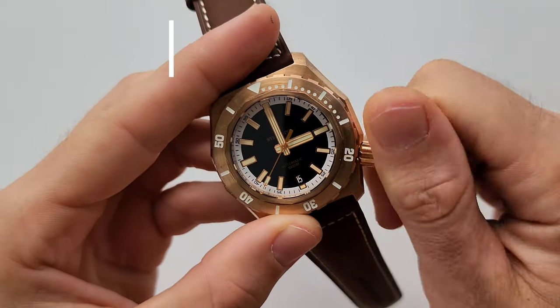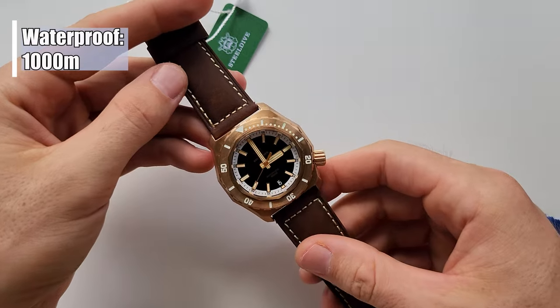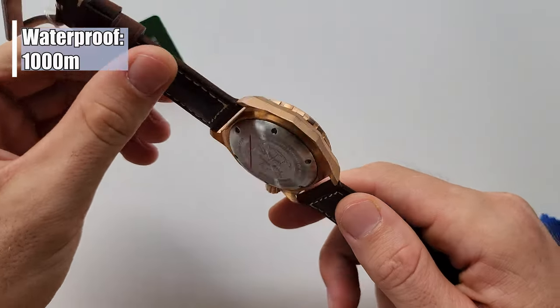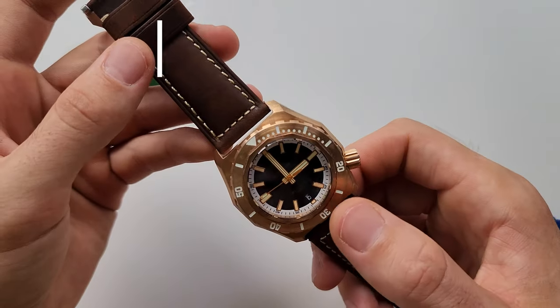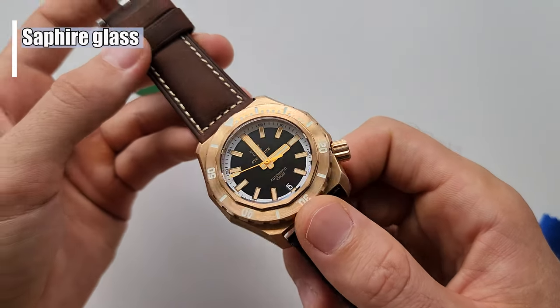We also have 1000 meters water resistance here. So you can swim, dive, do anything with this watch for sure. And we also have sapphire glass.